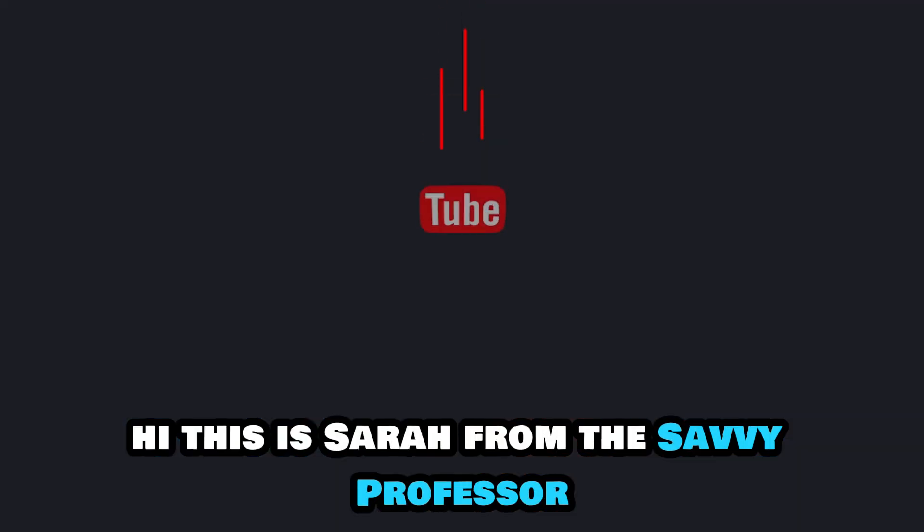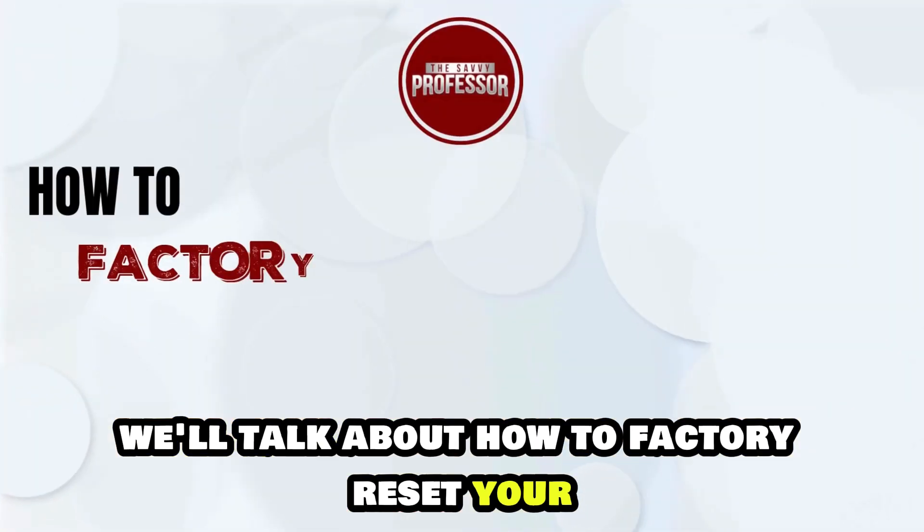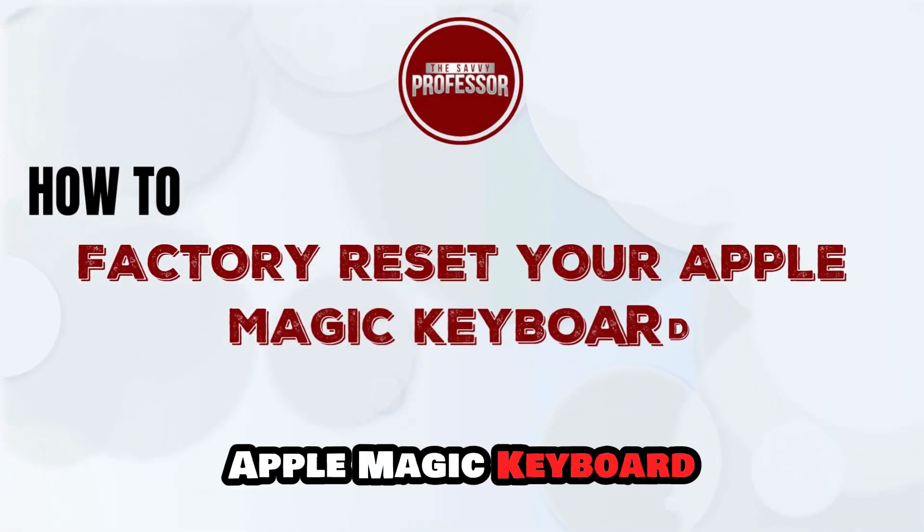Hi, this is Sarah from The Savvy Professor, and in today's video we'll talk about how to factory reset your Apple Magic Keyboard.